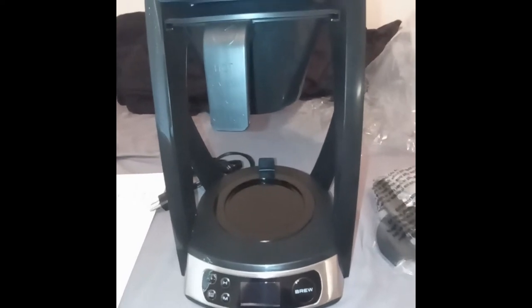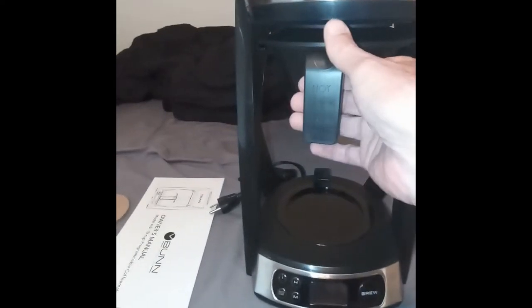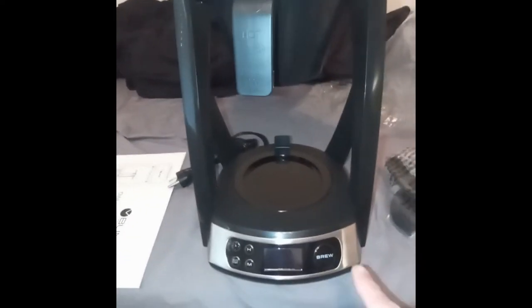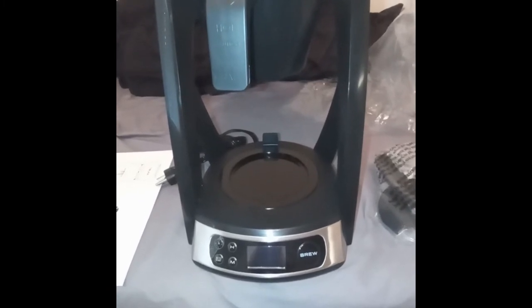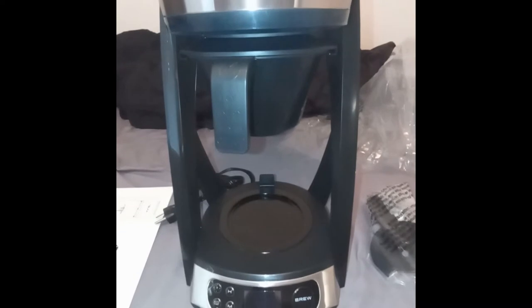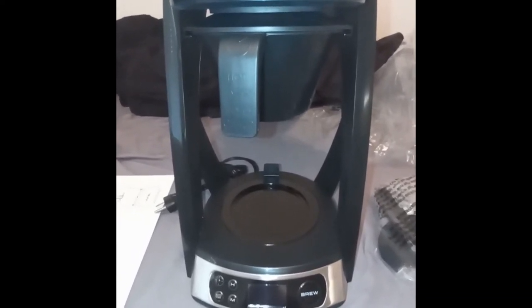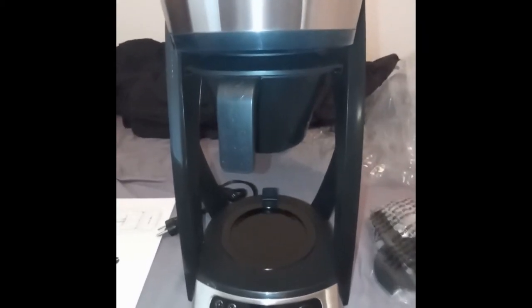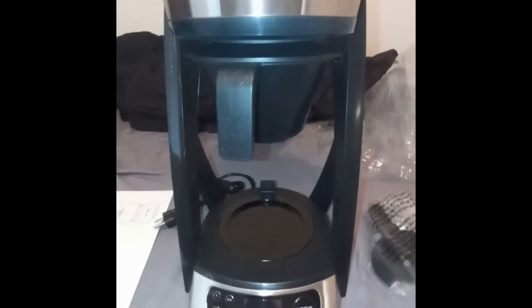Remember that this coffee maker has a hot plate so you can keep your coffee hot. Some models have a thermal carafe which won't have a hot plate. Just know that if you buy this model you've got a hot plate, and you want to make sure you don't scorch your coffee.